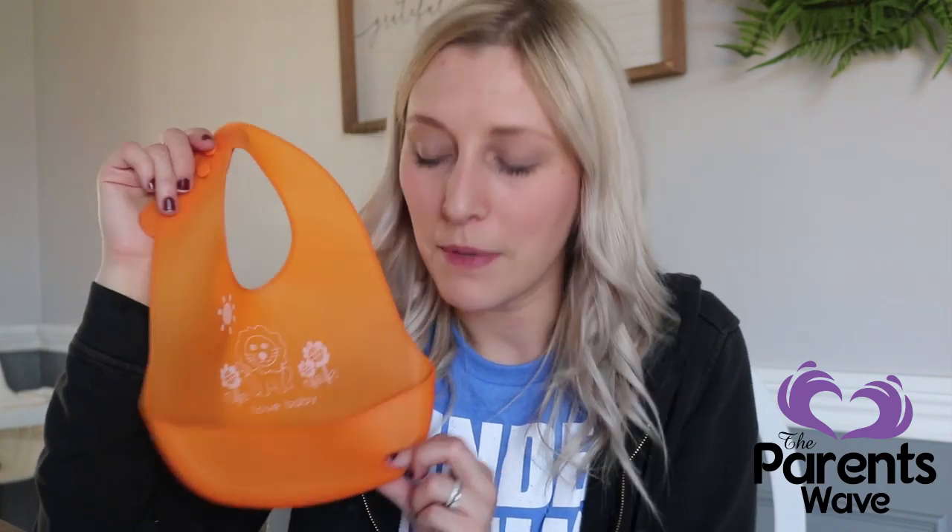I have been trying out this silicone bib for probably a week now and I have to say it's amazing. Before I jump in and tell you guys my honest review,